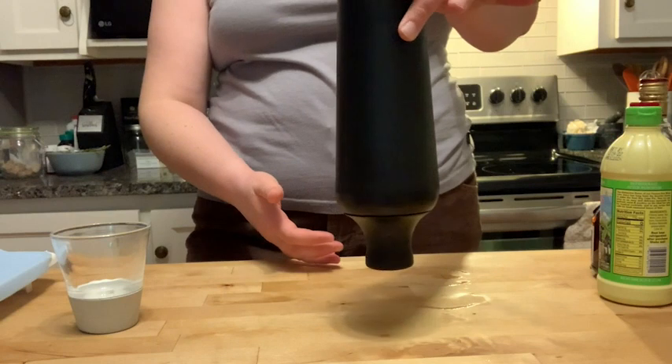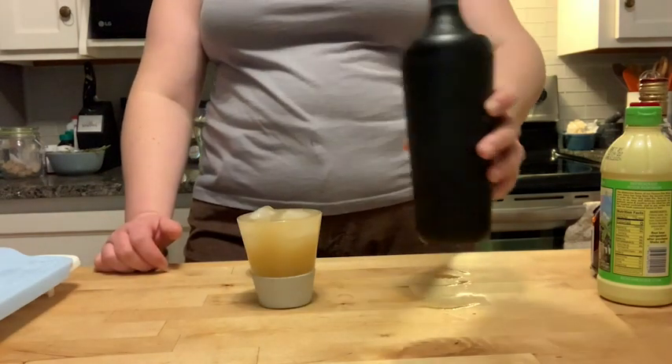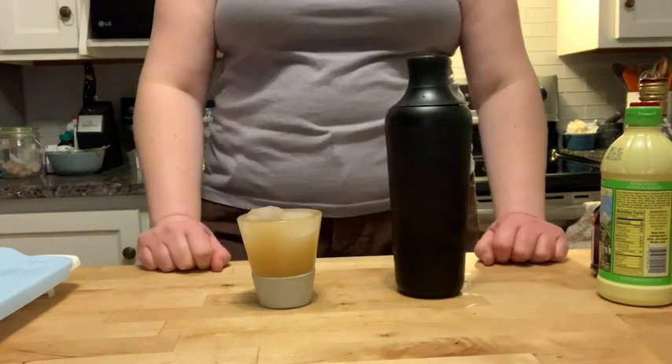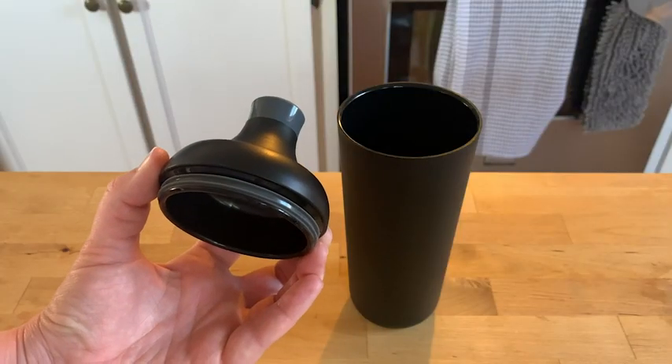It is dishwasher safe and it has two silicone gaskets that prevent leaking. It also has a really great non-slip grip — even when your hands are wet, it's not going to slip out of your hands.